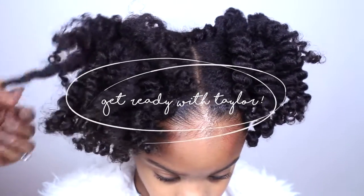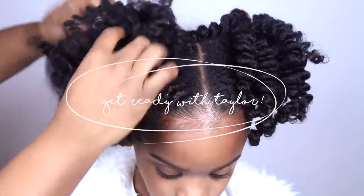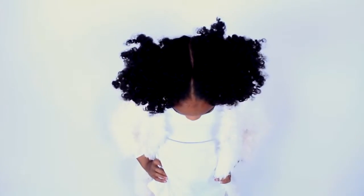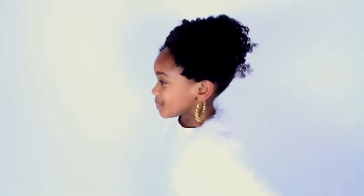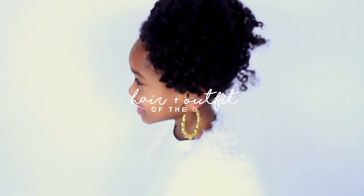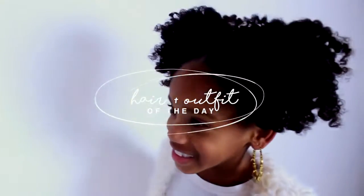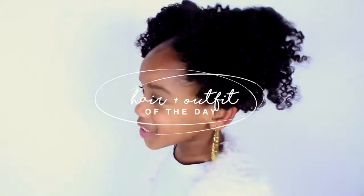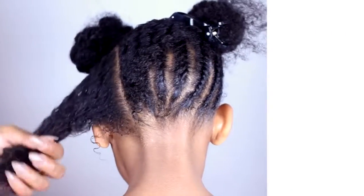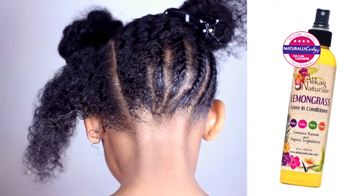Hey Curls! It's me Taylor and today me and my mom are going to show you my hair and outfit of the day. The products we are using today are Allocaine Naturals.